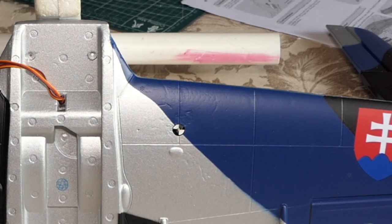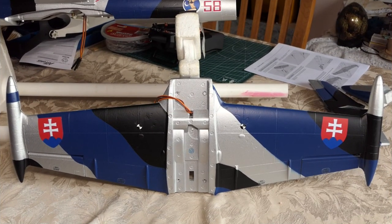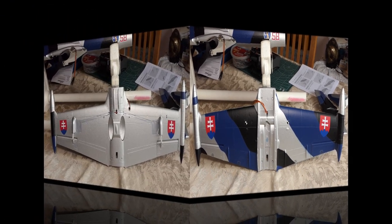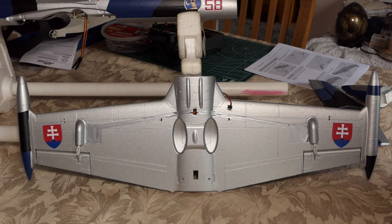40 millimeters seems a really small amount because that's a big wing, but that's where the instructions said — 40 to 45. I've gone for the forwardmost position at 40. I can always adjust it slightly by shifting the battery. On the other side of the wing I had nothing to do really except put on the cool roundels — well, they're not round, they're shield-shaped. Right, let's take a look inside the battery bay.